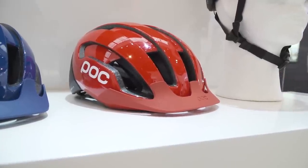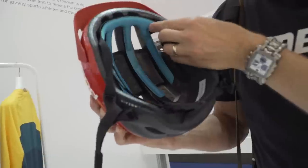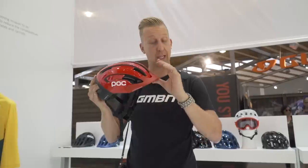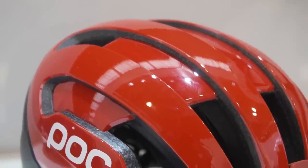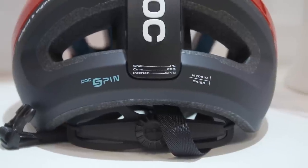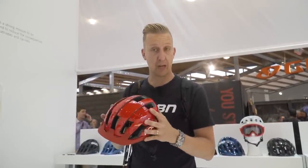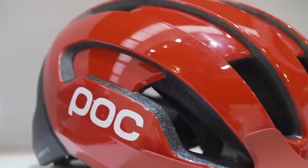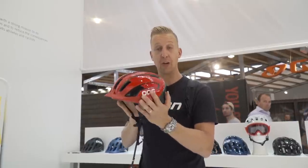This is the brand new Omni air-resistant SPIN helmet. The SPIN technology stands for Shear Protection Inside, as seen on the Tectal Race SPIN helmet. This is more of a road-based helmet now featuring a peak with a really cool bridge design that looks wedged between the fins but is actually structured as part of the helmet inside. It's a very strong, well-ventilated, compact helmet - great for entry-level riders, gravel, road, commuting, or hardtail mountain biking.